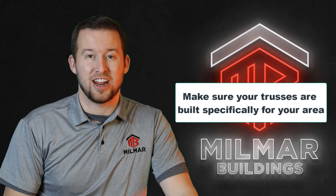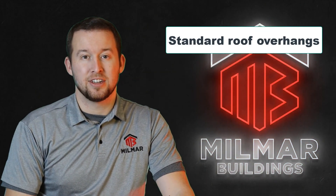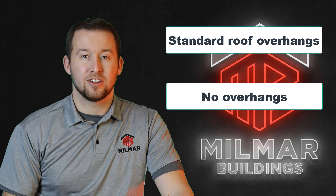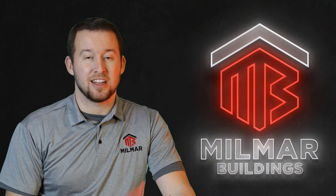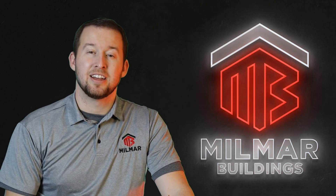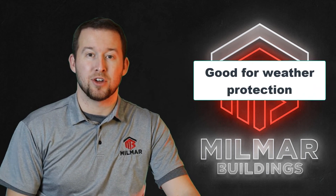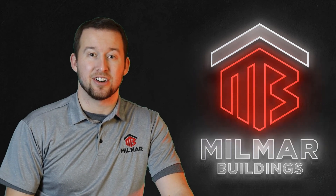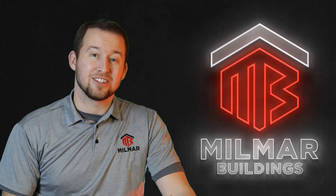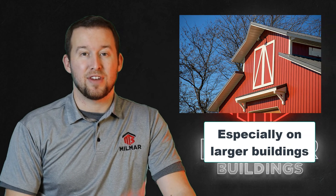While we're talking about trusses, let's talk about roof overhangs. You can go with no overhang, 12 inches, or 24 inches as the three most standard options. Here at Millmar our standard is 12 inches — 12 inches is nice for pushing water away from the walls of the building and providing a place to vent eaves up to the ridge for insulating later. 24 inch overhangs are a nice option to give your building a custom feel without a lot of extra expense.